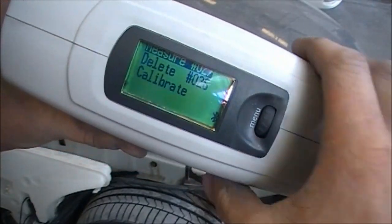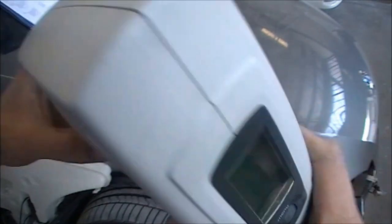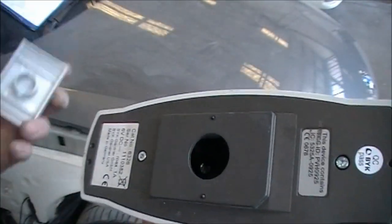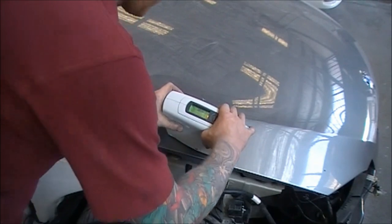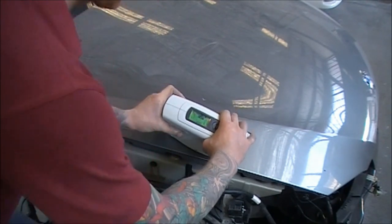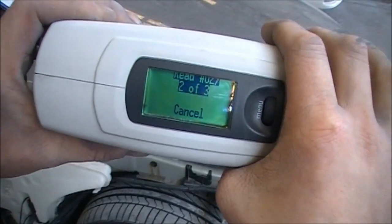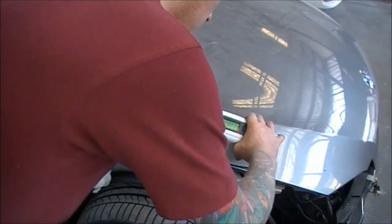This is what we call a spectro or spectrophotometer. You have to polish the panel up first, which is what you saw me do just there. Now I'm placing the spectro down — if you don't place it down evenly then the reading won't be able to be taken.